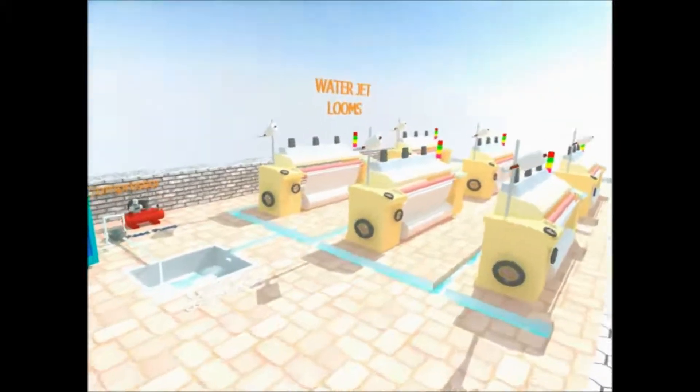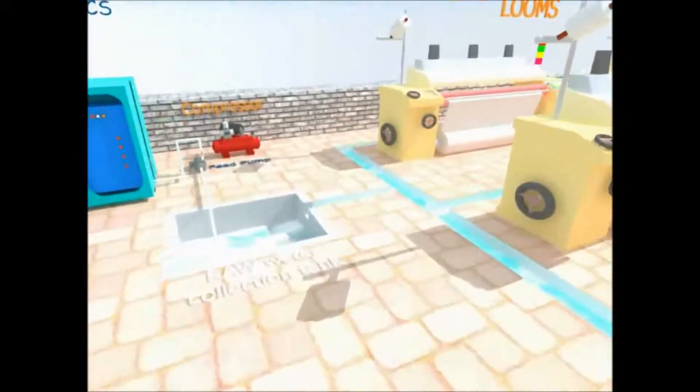In a typical industry, waste water is generated from individual machines and is sent to a central raw water collection tank.